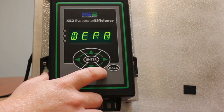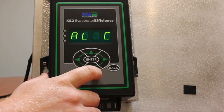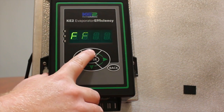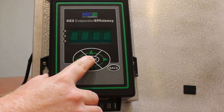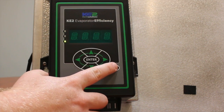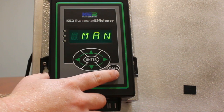Step three: use the up arrow to select manual compressor relay. Momentarily press enter. Use the up or down arrow to select manual on. Press and hold the enter button for three seconds. The liquid line solenoid should open and the compressor should start and nothing else should run. Turn off the liquid line solenoid by momentarily pressing the back button. The compressor will pump down and stop.